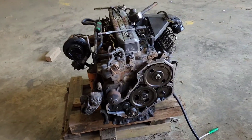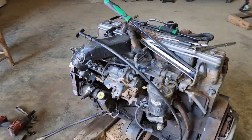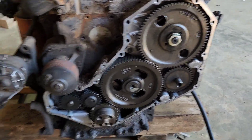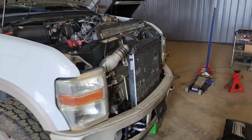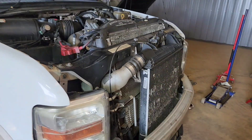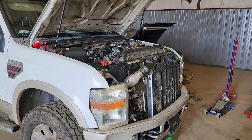Hey guys, we're gonna be doing an engine swap on an 08 Ford F-250 — there's the engine right there. I was just doing the dowel pin, but that's something else. Here's the truck today. I'm gonna be trying to get this engine out, got to get everything off at the front, tear the front end apart, and then all the turbo stuff. I'm gonna see if I can get it out today — I'll do a time-lapse and see how it looks.